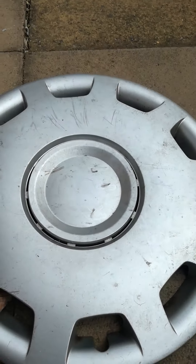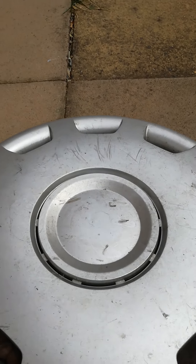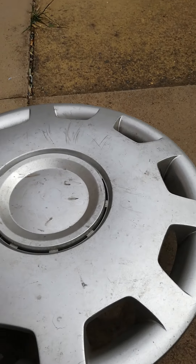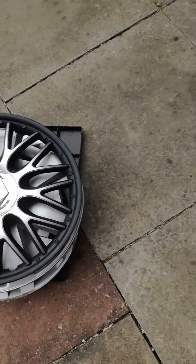Then there's this one — it's a universal, as you can tell. It's all scratched up. On the back it's flat because I found it flat, but I took it for the middle part. There you go. Now let's move on to this next pile.